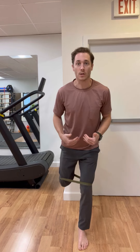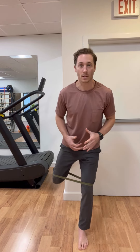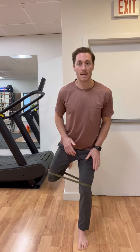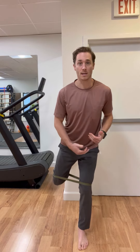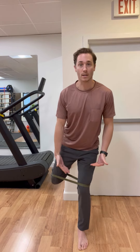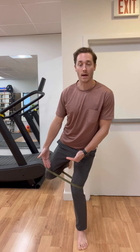From this angle, you can see that as I perform this clamshell, I'm not only activating the leg that's moving, but my stance leg is also working to stabilize the limb and trunk so that as I clamshell, I'm not allowing this knee to follow into that valgus moment.